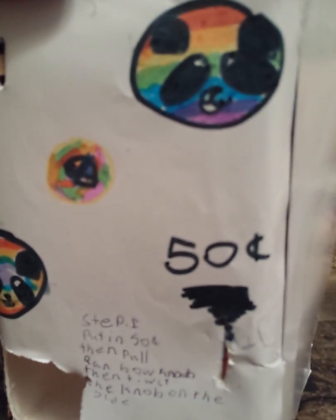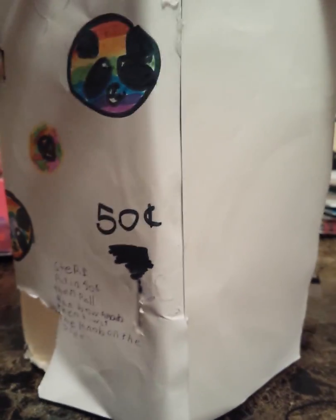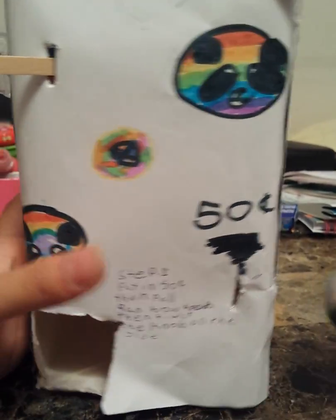Here's a view of the machine — a side view and the other side view. I did make this out of a juice carton. It does kind of smell a lot like juice, but I did wash it with soap and water and stuff like that.